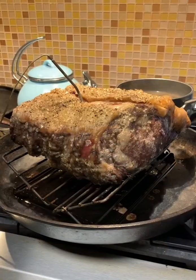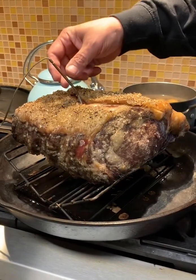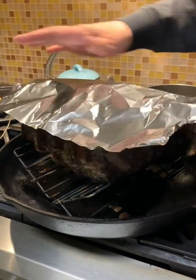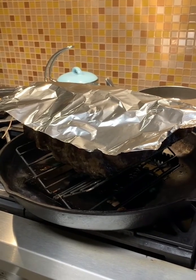We've finished roasting our rib to our desired temperature. Go ahead and take your probe out at this point, and we're going to take some aluminum foil and tent it. Now we're going to let it rest for a minimum of 30 minutes, up to an hour and a half.